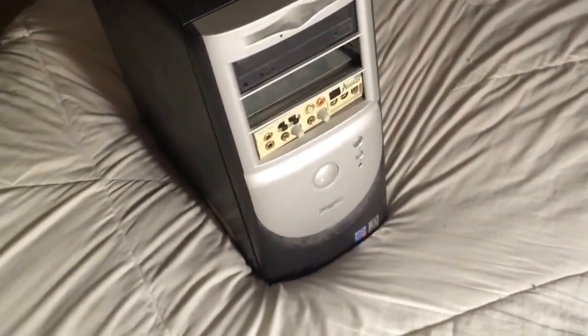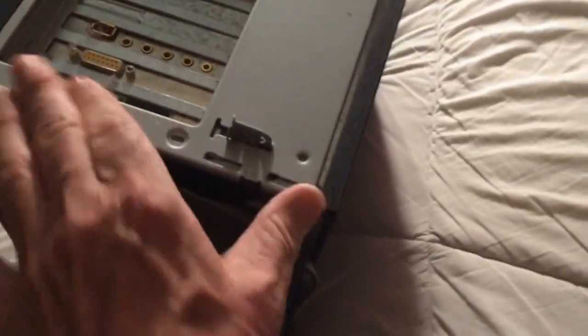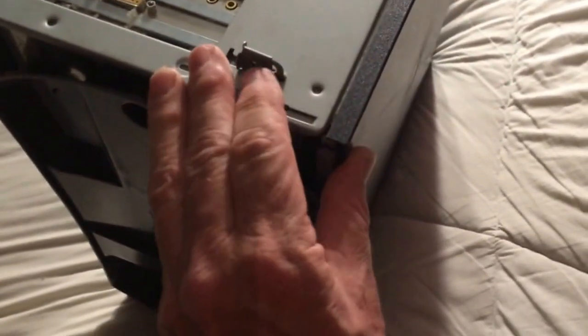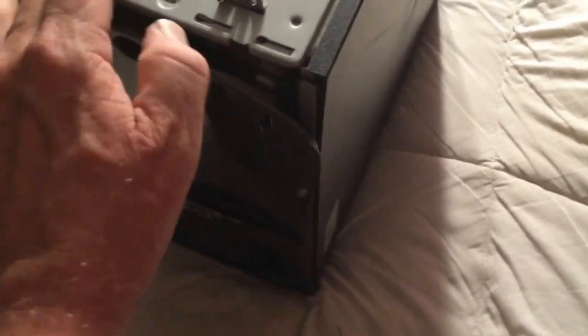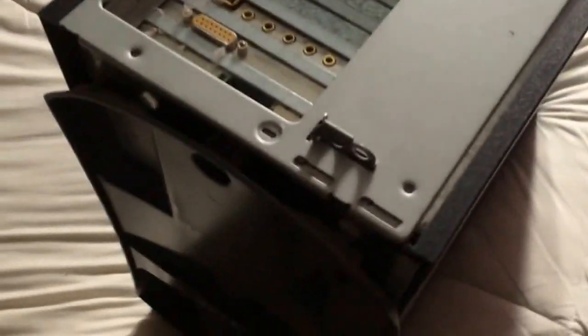There are two things you have to worry about — it's kind of a high-end thing. First, around the back, it has these little switches that come together and allow you to put a padlock in so that nobody can get in it. You've got to make sure that's open — you've got to make sure that these holes aren't lined up. That's one part of the switching arrangement.